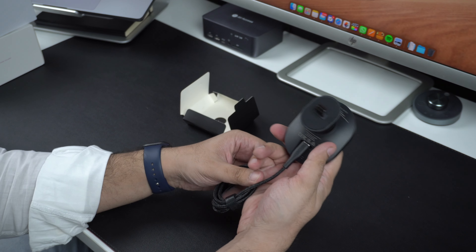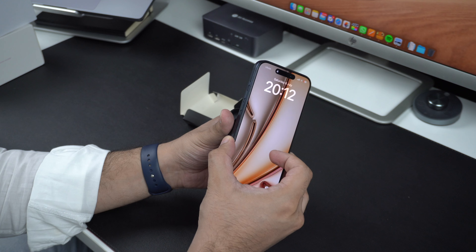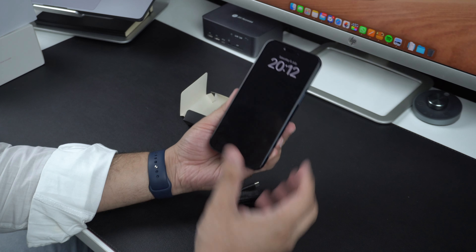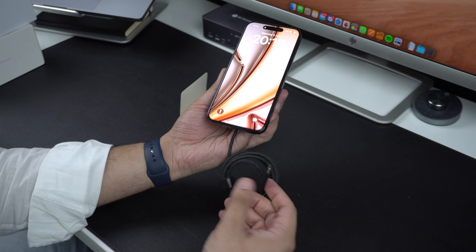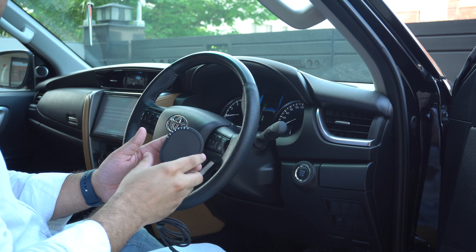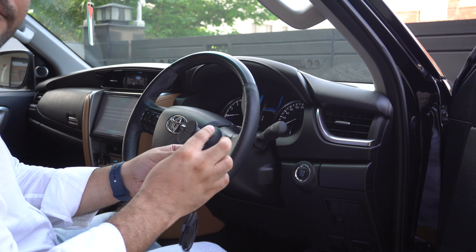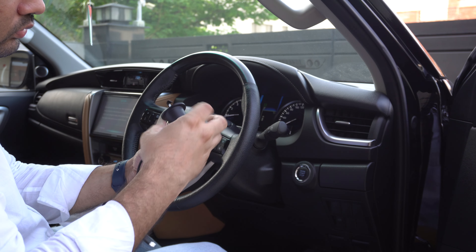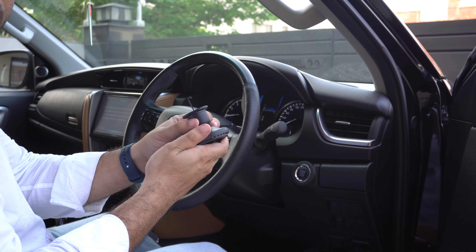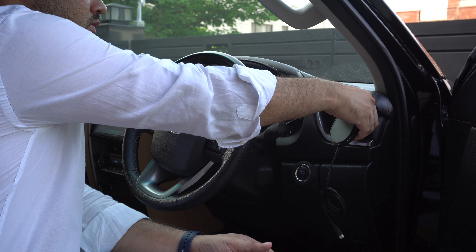Now let's take an iPhone and connect it to the MagSafe car charger to see how it works. As you may expect, the iPhone connects to the MagSafe charger and forms a strong magnetic connection. To really test out this accessory we will go out to my car. I am testing this charger in my Toyota Fortuner, which is an SUV. The car charger attaches to any one of the air vents of the car, and here are the different types of air vents that this charger is compatible with.